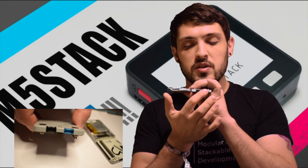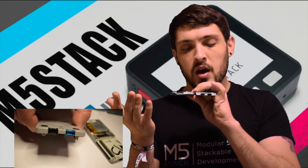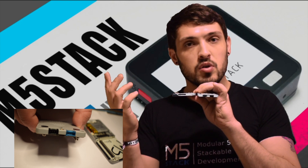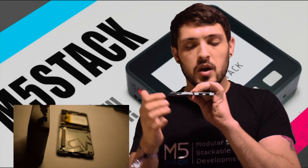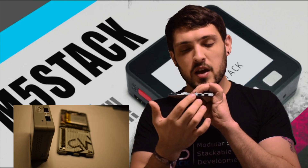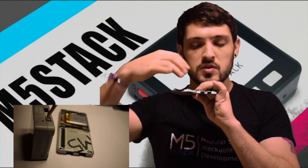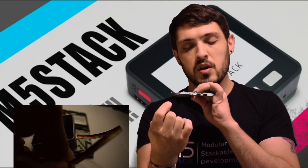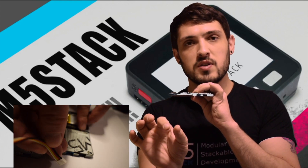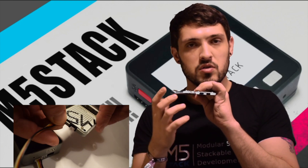One unique feature, apart from having these ports that you wouldn't have on a standard M5Stack, is that this Faces kit can actually be controlled over a Grove cable instead of putting the M5Stack on top. If we attach a Grove cable to the UART of an M5Stack device and connect it to the UART port of this device, we could control it that way.